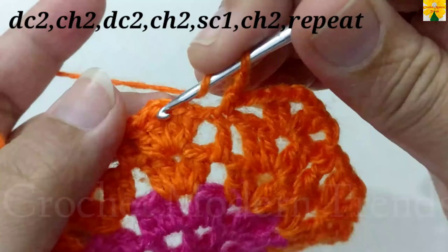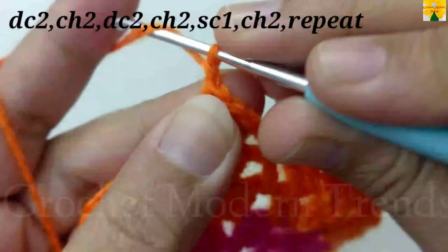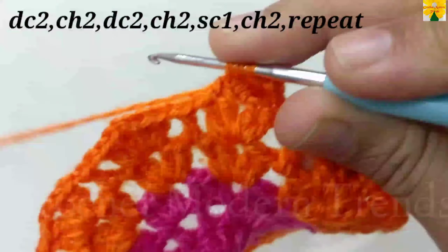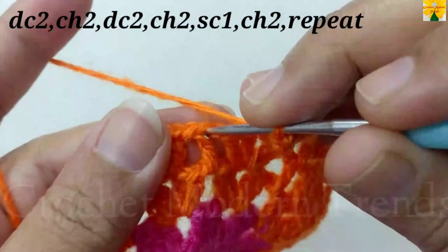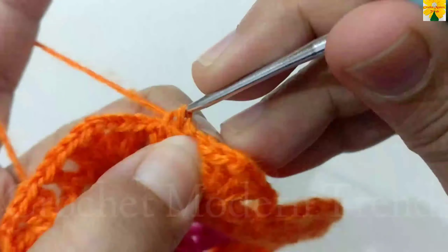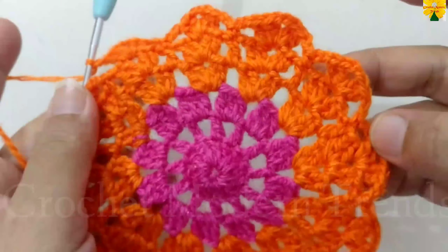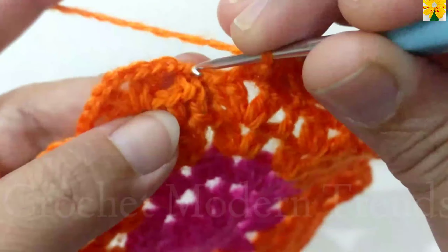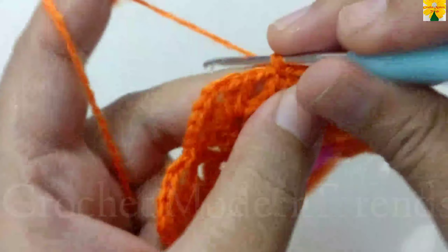Chain 2 for chain space. Into the next chain space of 2, double crochet 1, 2, chain 2 for chain space. Double crochet 1, double crochet 2. Chain 2. Join the stitches on the top of double crochet with single crochet. Complete the round following the same pattern and we will meet again when this round is completed. When the round is complete, do chain 2 and join the stitches on the top of the fourth stitch with single crochet.